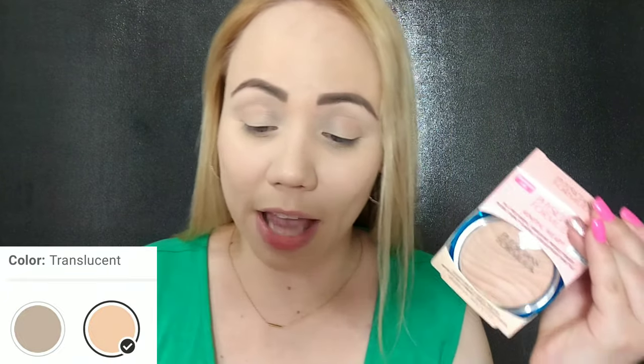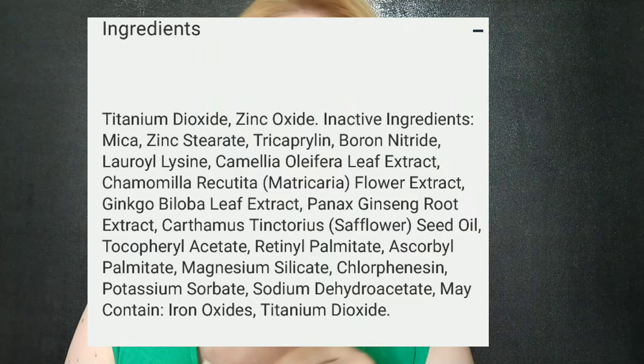I have this in the color translucent. Supposedly it comes in two colors: creamy natural and translucent. Almost all my powders are translucent. I'll also put the ingredients up here just so you can see.